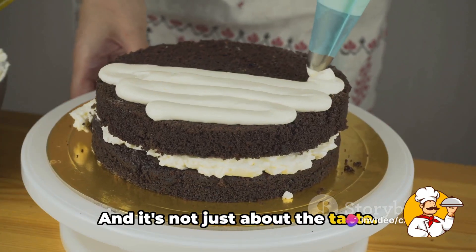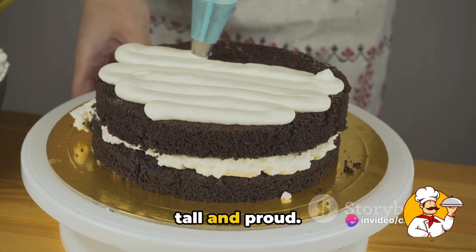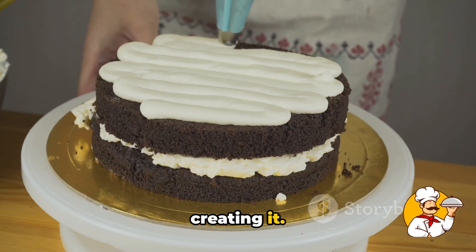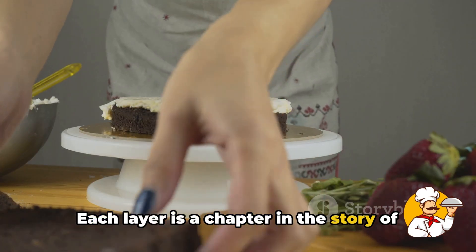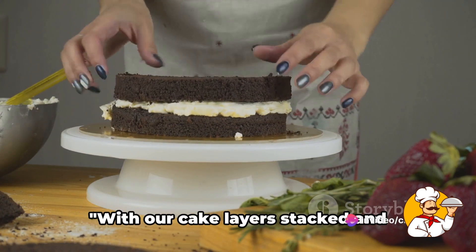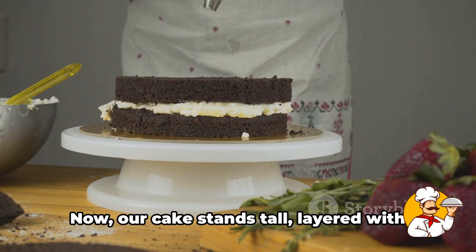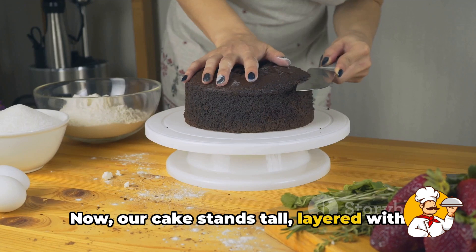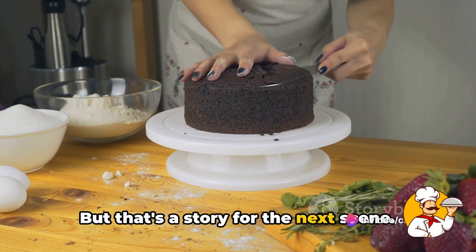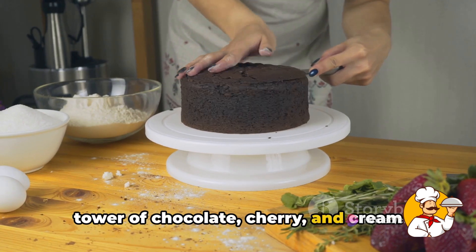It's not just about the taste. As we stack these layers, our black forest cake starts to take shape, rising tall and proud. Each layer is a chapter in the story of this cake, and as we add each one, we're that much closer to the grand finale. With our cake layers stacked and frosted, we're one step closer. Our cake now stands tall, layered with delight — let's admire this beautiful tower of chocolate, cherry, and cream we've built.